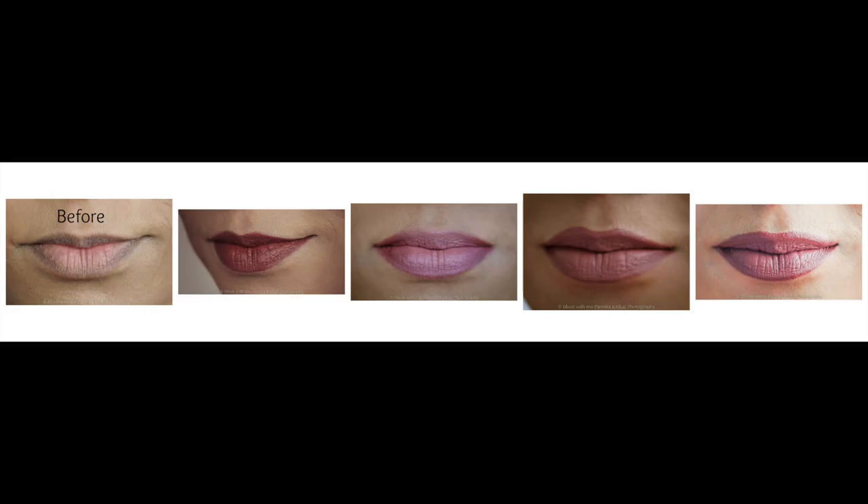So hope that was helpful! If you subscribe to my channel Blush With Me with Parmita, you're in for some seriously entertaining videos on makeup and lifestyle. These videos will also be linked to my website parmitakarkar.com or blushwithme.com. Please go ahead and take a look at some of the pictures I have on my website, and don't forget to follow me on Instagram — it's blushwithme underscore parmitakar. Adios amigos, see you soon with my next video!